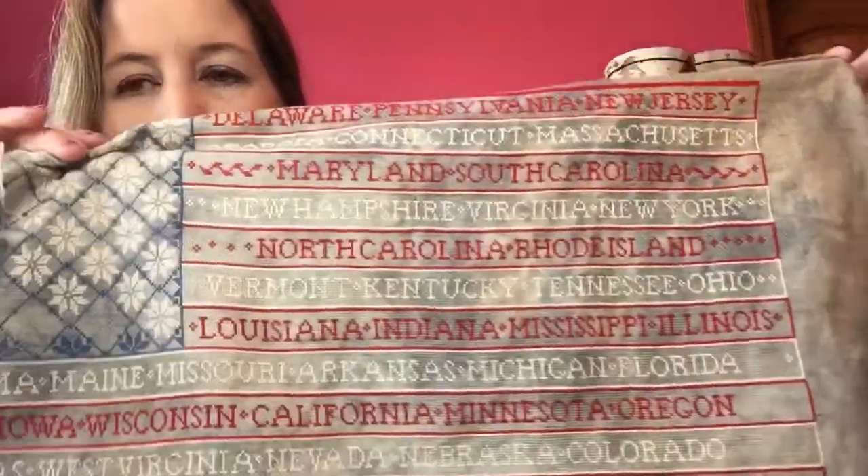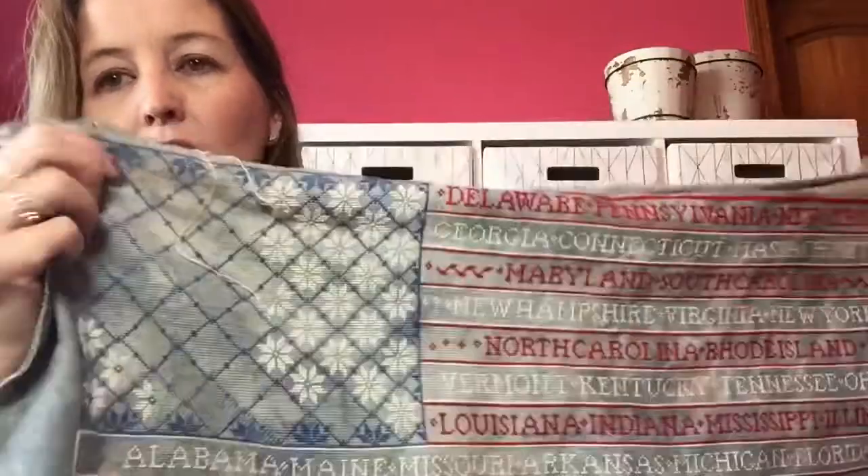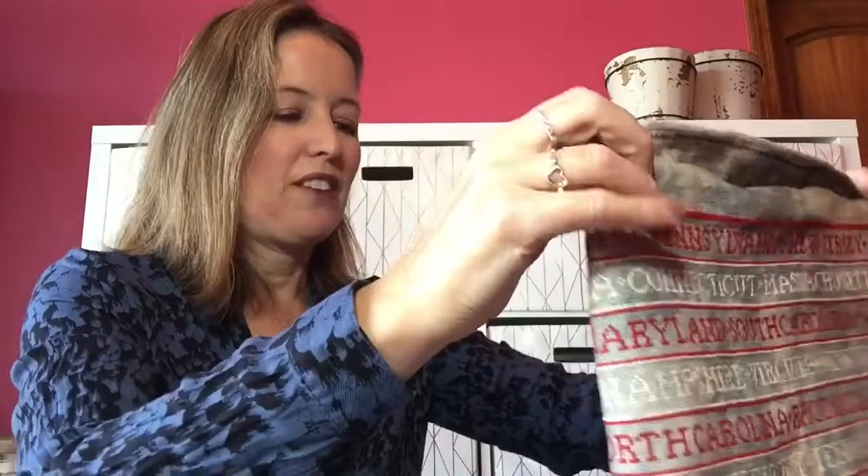I've got some more motifs on the side. As I've told you before, I'm changing part of it. All the states are done, the borders are done, just have a little bit to go, so I think that would be a fun thing and hopefully I can finish it when I need it.